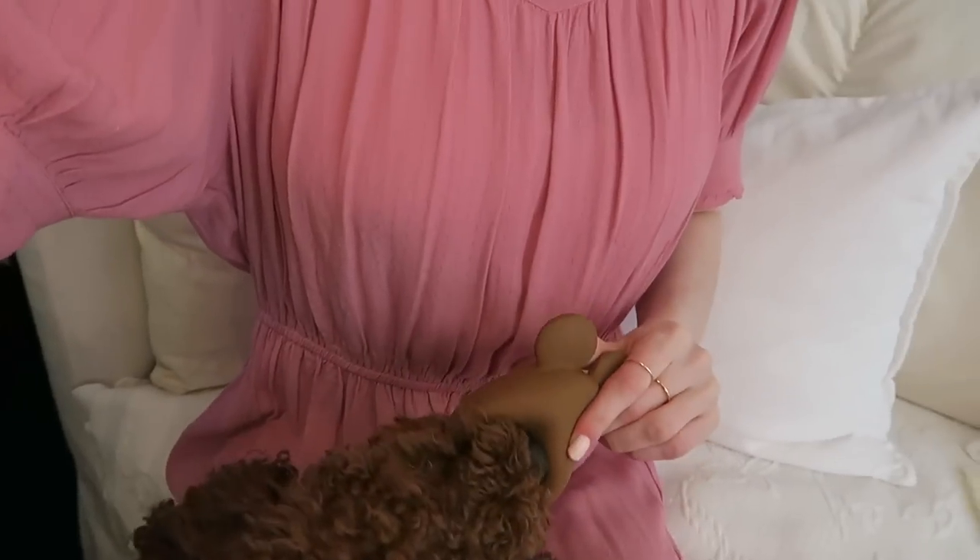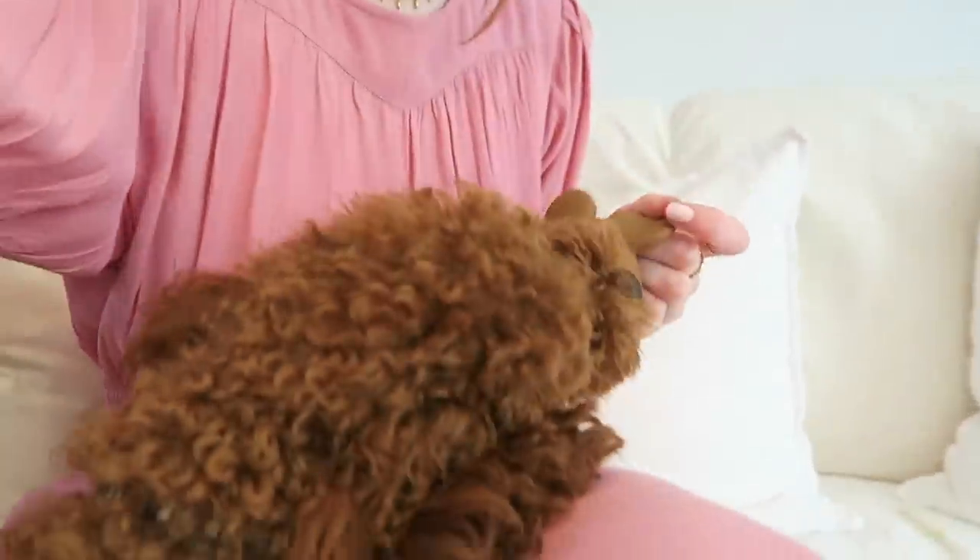I've got two different fabrics that I'm working with, both cotton. I'm trying to multitask with the dog and talking to the camera. So yeah, I'm making tote bags today. I'm also popping out to do a bit of food shopping at some point so I won't be spending the whole day on this.